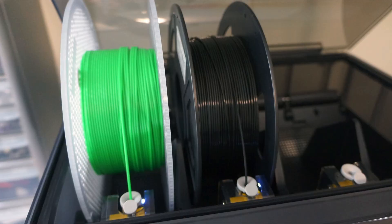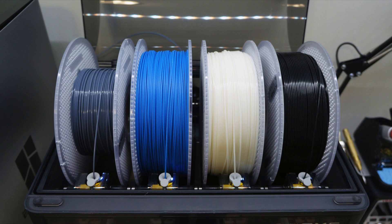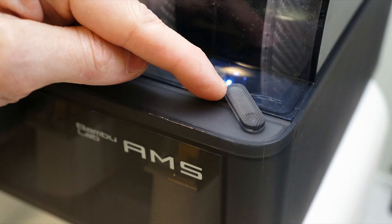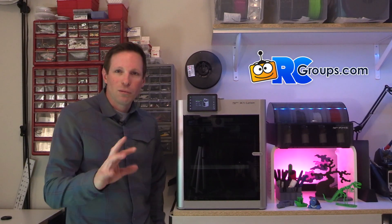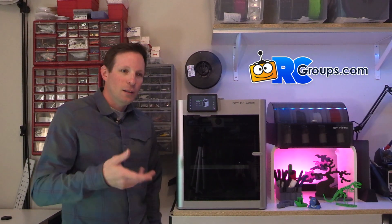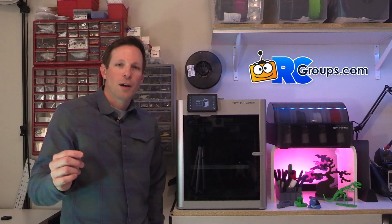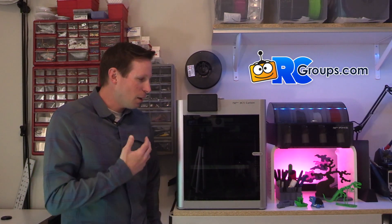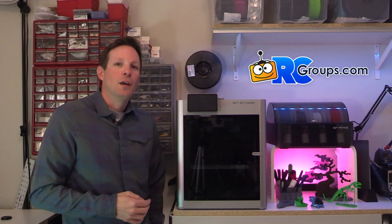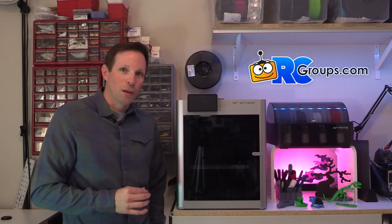One of the standout features for me is the AMS system. It's an accessory — it's optional — but the X1 Carbon Combo does come with it. It allows you to place four different spools of filament inside. It's got desiccant holders in the bottom to help keep humidity low, and a humidity sensor that shows you red, orange, or green status if it's too wet inside, which can cause problems with your filament. It's kind of an automatic system that feeds filament into the printer, rolls it back up, and can switch automatically.